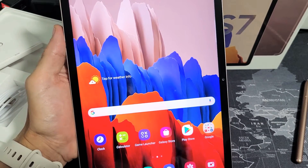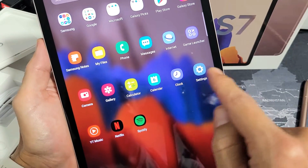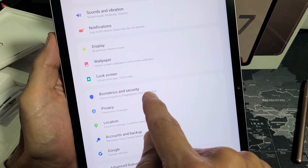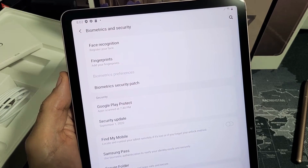First, go directly to your settings — you can just swipe up on the screen like this. Then tap on settings, scroll down, and tap on Biometrics and Security. Tap on that and then right below Face Recognition you have Fingerprints.